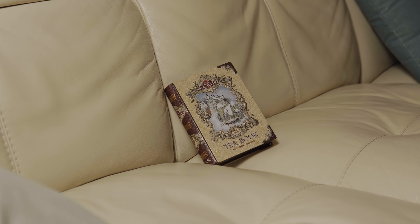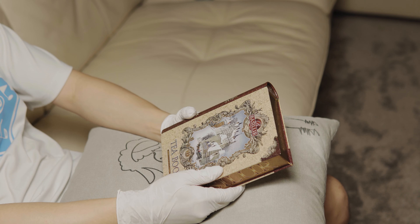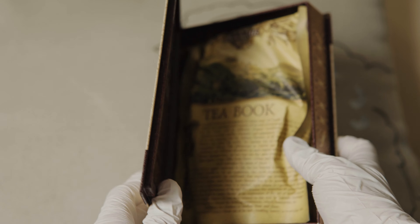Hello there. I recently found a place that sells tea leaves packaged in a book-shaped tin container, and I wanted to make some milk tea.